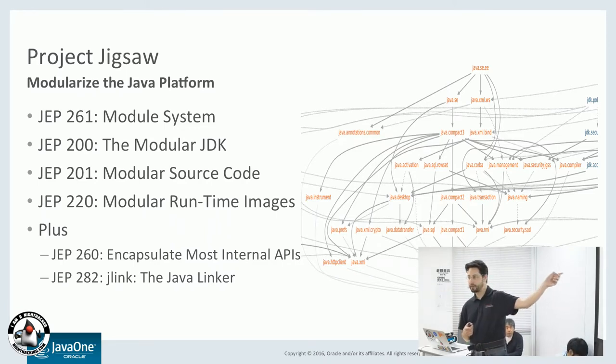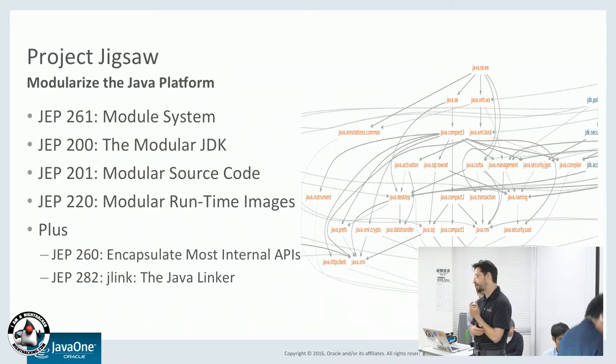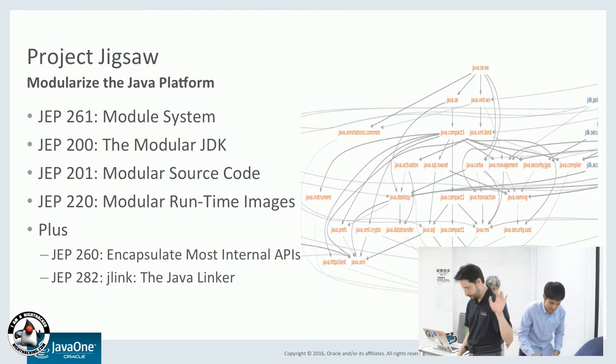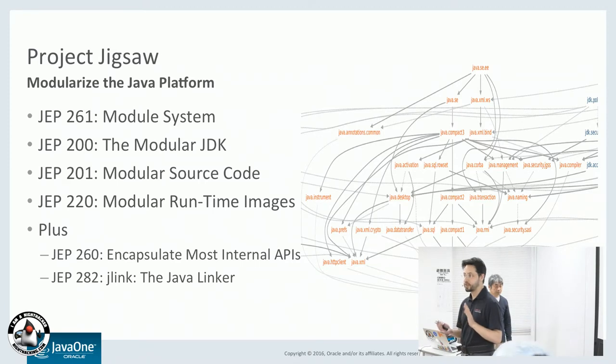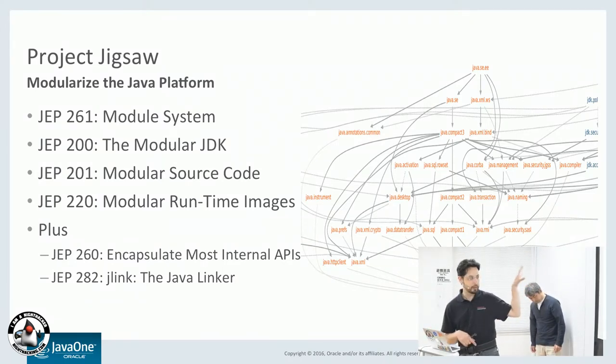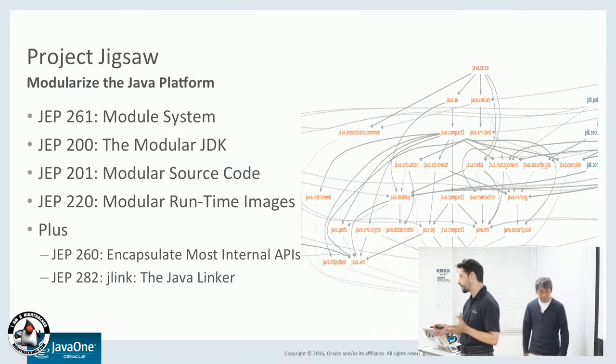Yuichi Sakuraba talked a lot about Java 9. Let me highlight some of the main features that apply to embedded developments. The first big one is just the Java 9 module system. It lets the Java runtime be split up into smaller parts so you can only use the pieces you need. It also lets you split your own application up into modules. It's very useful for embedded devices where you have limited storage space and limited memory.